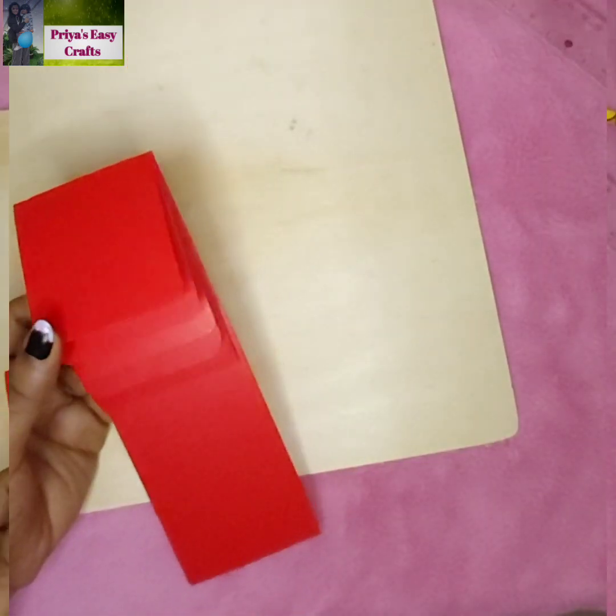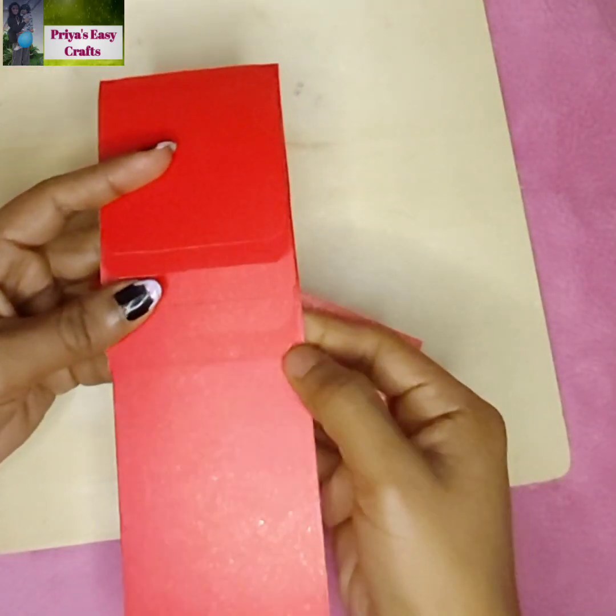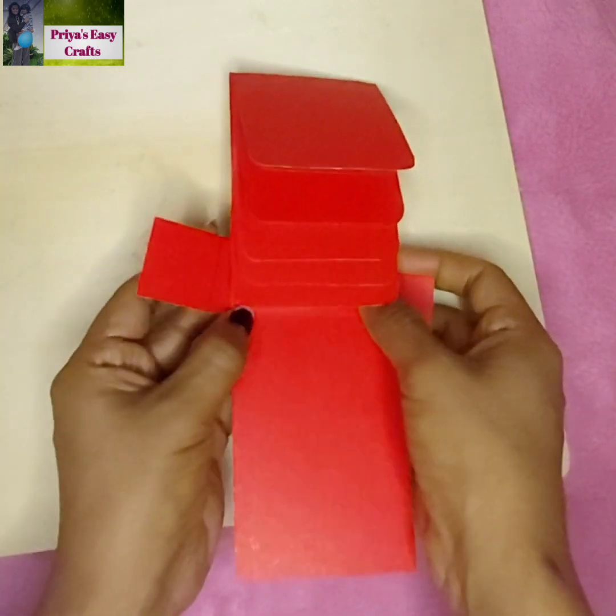The strip is fully installed. Take another rectangular sheet having a dimension of 12 by 3 centimeters. Place it on the back side of the rectangular sheet and fold its ends as shown here.